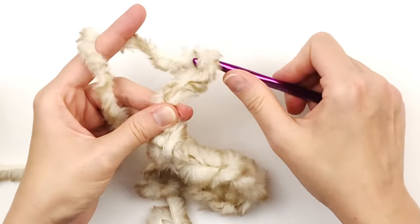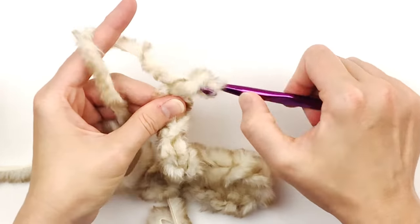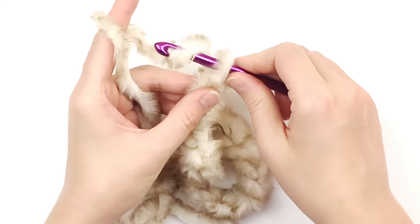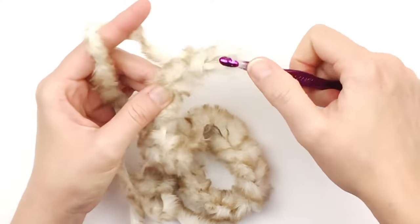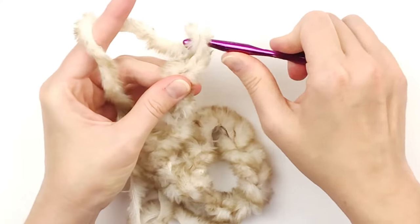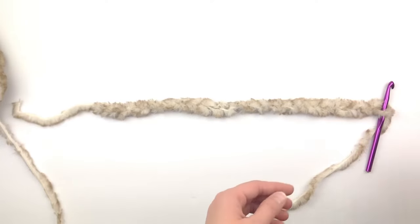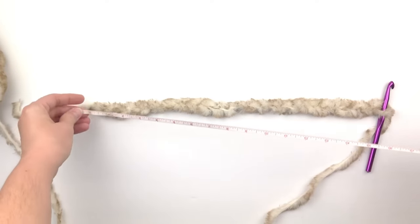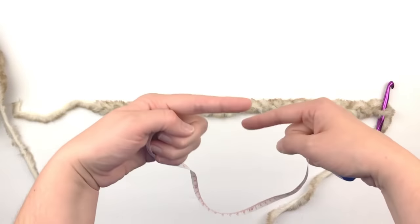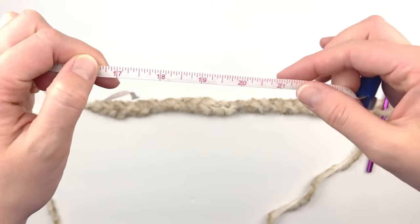I'm going to make a chain until it measures the circumference of my head. If you are making these to sell, I would stay around the 23 to 24 inch circumference. I'm going to continue making a chain until it is 22 inches — again, that's my head circumference.